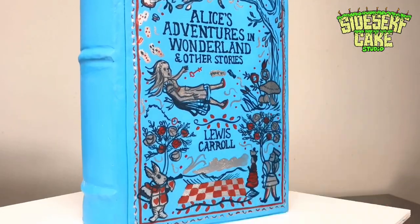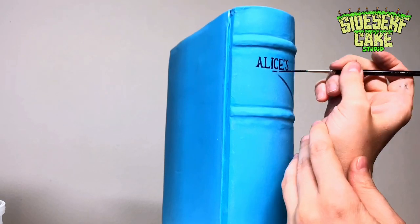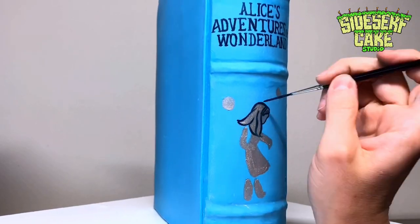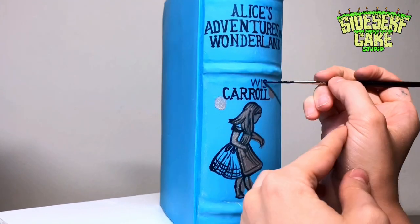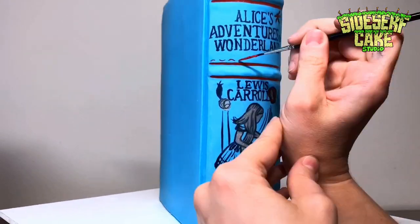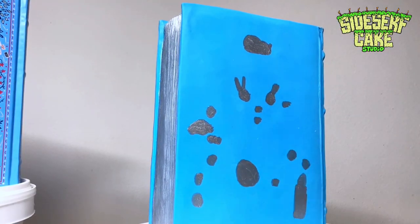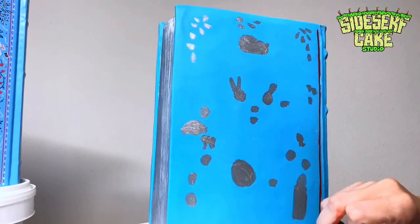Once the front cover was painted, I moved on to the illustrations that continue around the spine of the book and the back. Something really interesting about this book is that readers have an array of different takes on the meaning behind the story and the characters. Some people claim that Alice has a mental illness; some say Lewis Carroll wrote the story while on hallucinogens. I have no idea if any of this is true, but what I do know is this book is deep and it is super funny.